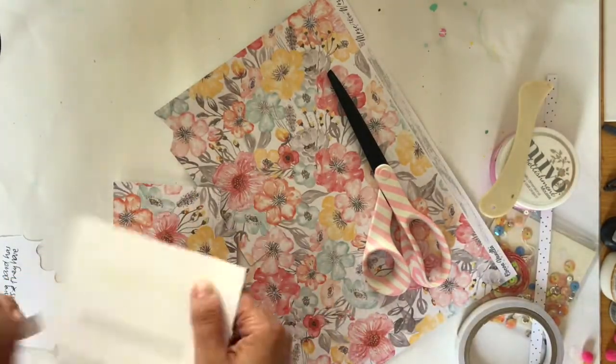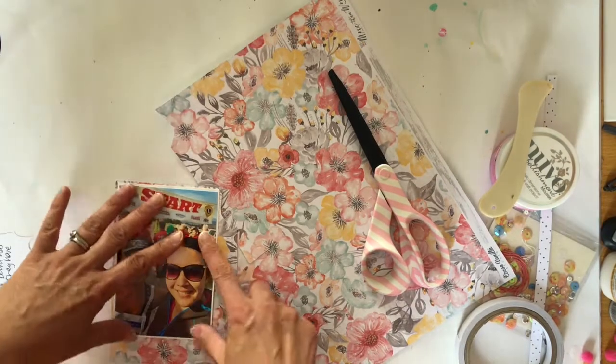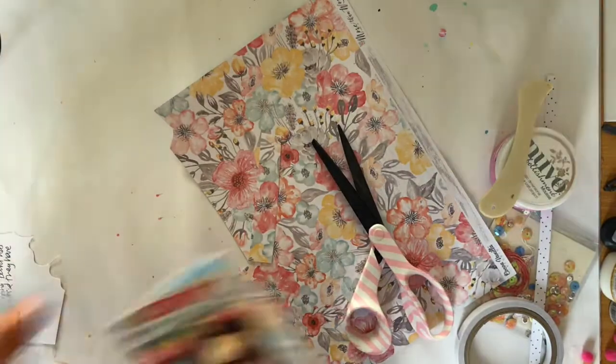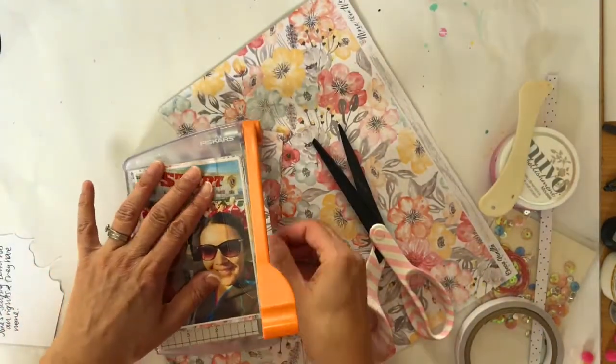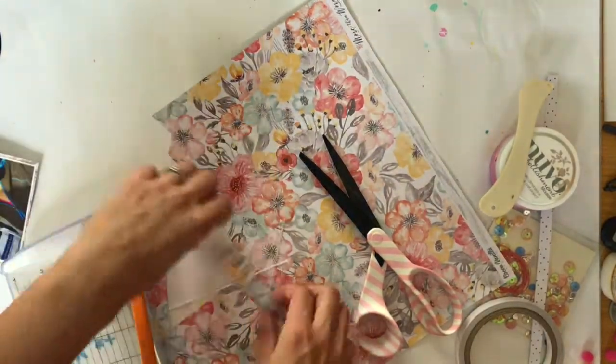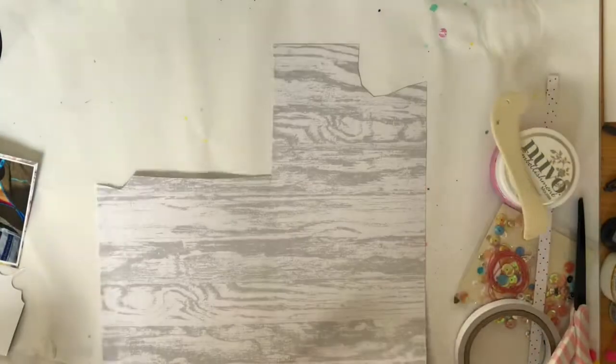I had to take a trial to the doctors today, so I knew that when I got back the layout would be dry. I did think about fussy cutting those flowers but I decided to leave them whole and then use them as a mat for my photo. I just loved all the colour and you can't even tell that there are florals around the edge.